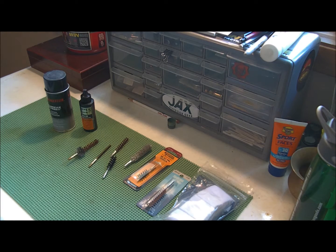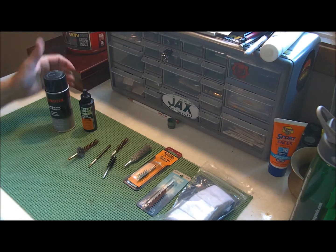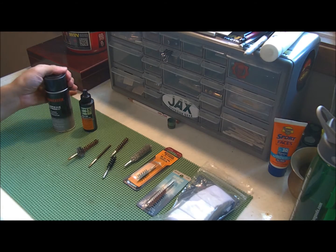Another thing for prepping — another thing for under $20 that you probably want to get — is cleaning supplies for your firearm.